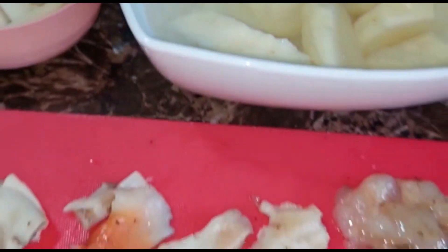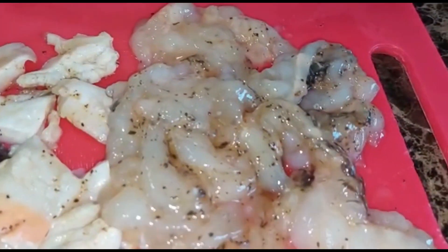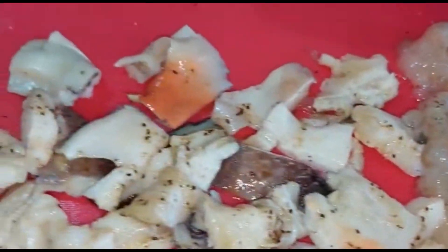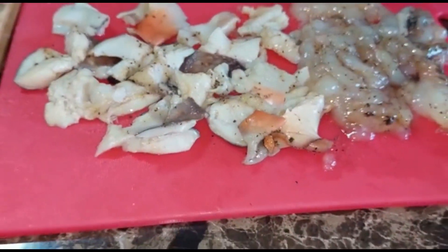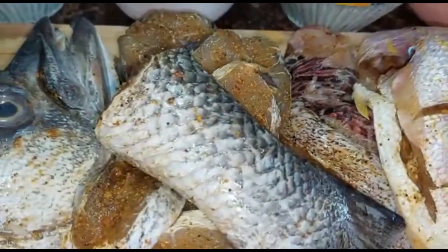Come back over here. So now with me I have some lobster that I cut up, and I have some conch. I cut those up small — both the lobster and the conch I cut them up small.